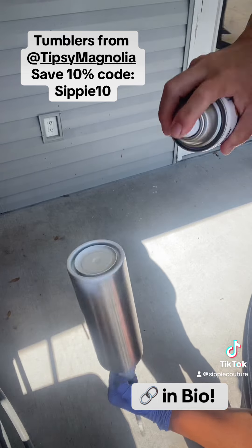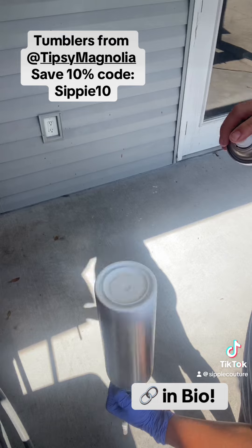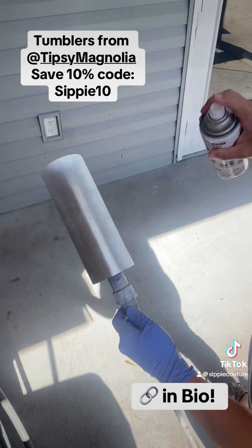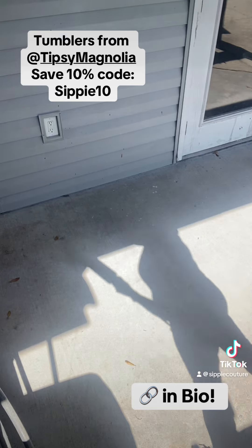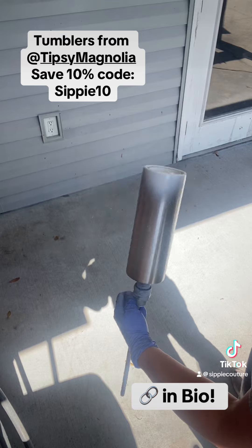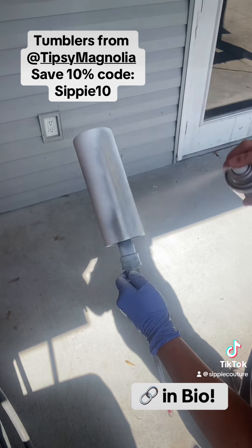I go ahead and give this a light spray paint on the bottom to make sure that white will be ready for design, and then a really light coat of spray paint all the way around it. I don't want it runny or drippy, but I do want solid coverage, so it normally gets about two coats. We're going to let this sit in the sunlight and dry and then come back for part two.